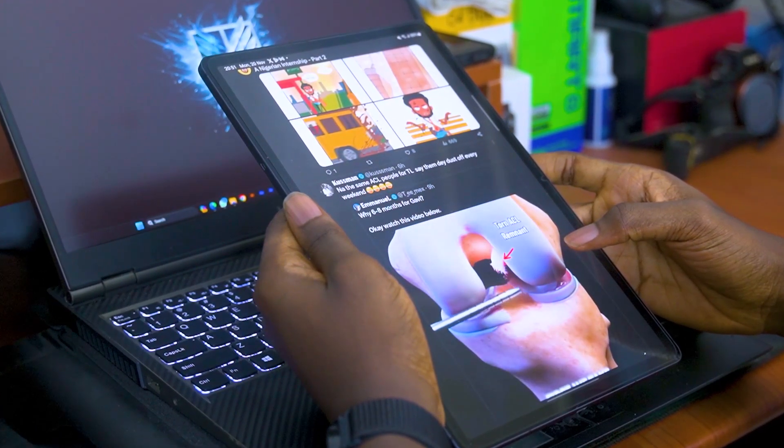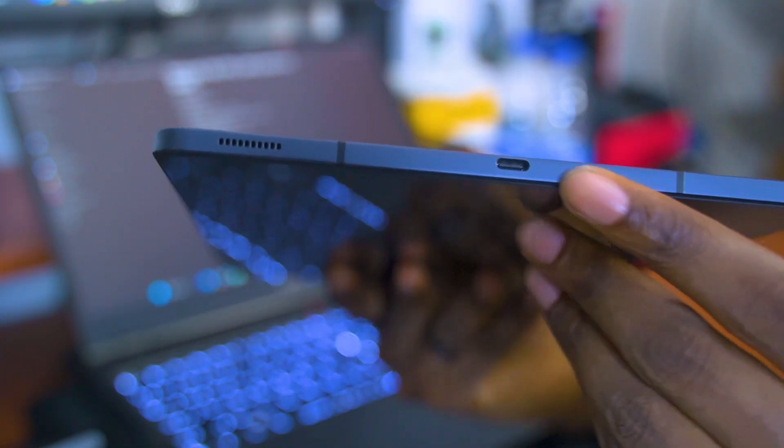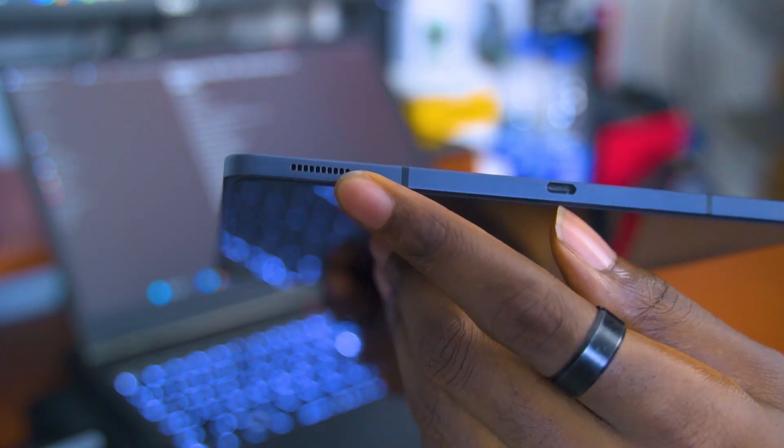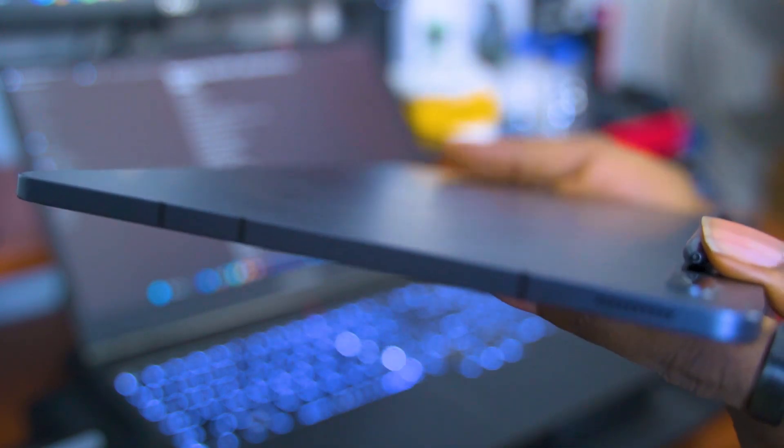The content consumption experience isn't just about what you see when watching videos, as audio plays a very important aspect as well, and the Tab S7 FE handles audio quite splendidly. It's got a dual speaker setup tuned by AKG, and the speakers function in stereo with one another to deliver a loud, crisp, and immersive listening experience. Here's a sample of what the speakers sound like.